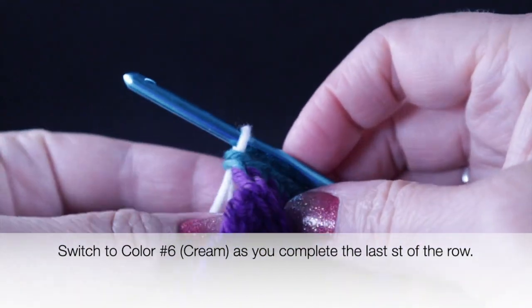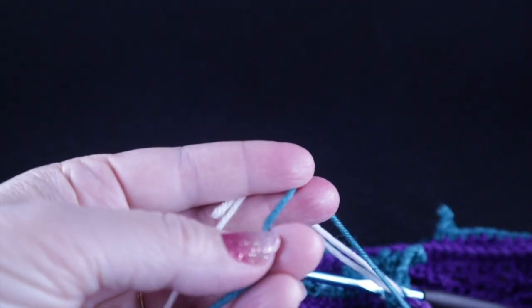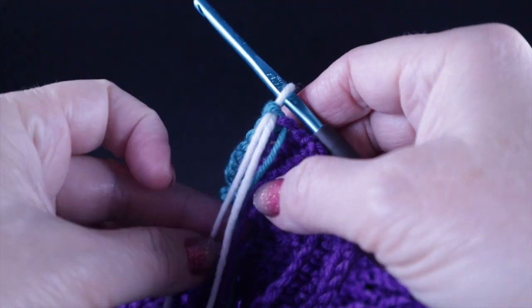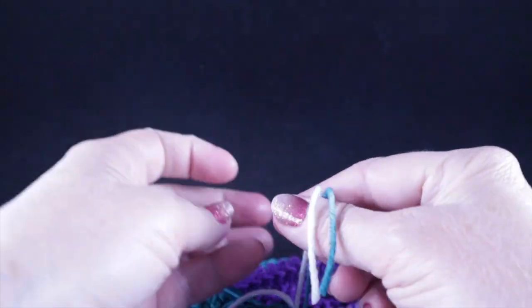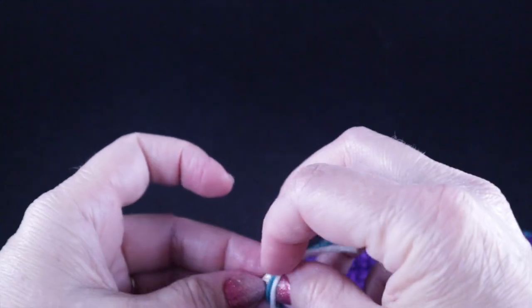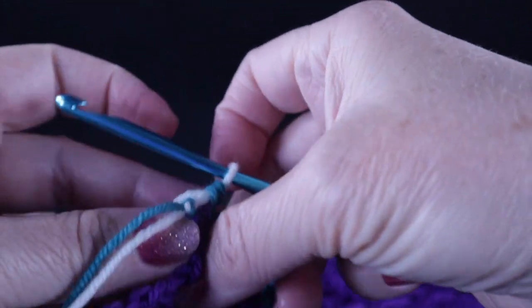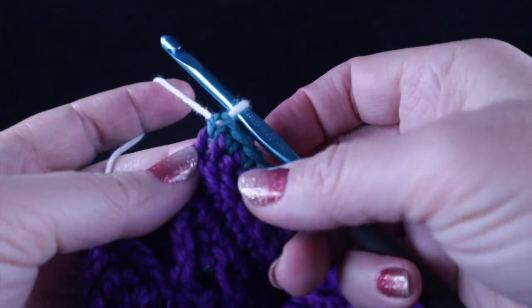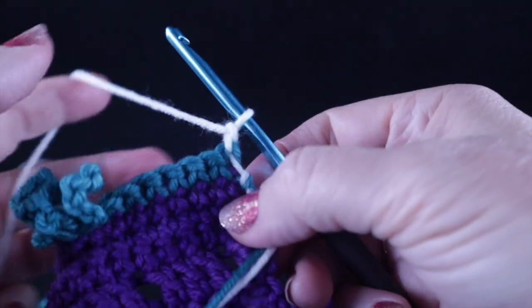Pull that through to make the color change. Trim the green color carefully, and if you'd like, tie these two strands together just to secure them. We are going to work a border around this at the end, so we'll be able to hide a lot of these knots there.